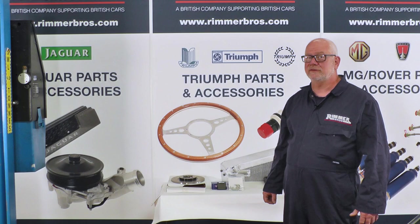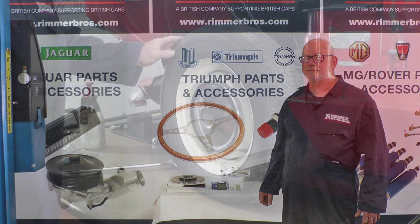Hello, my name's Hans and today at Roomba Brothers we're going to be fitting some brake pads and brake discs to a Triumph Mark II Spitfire 1965.